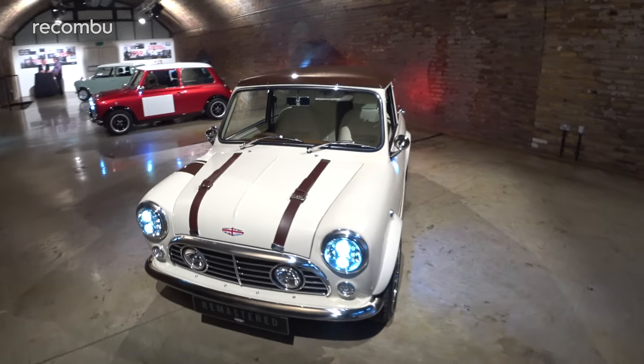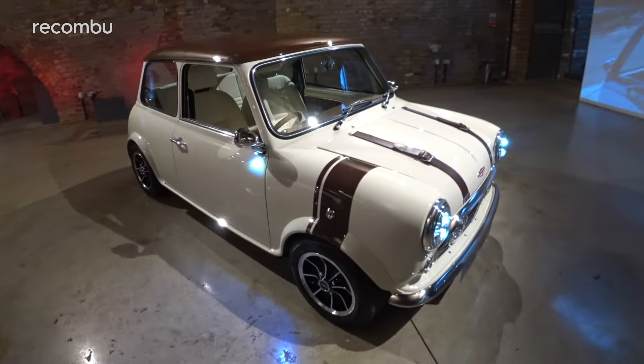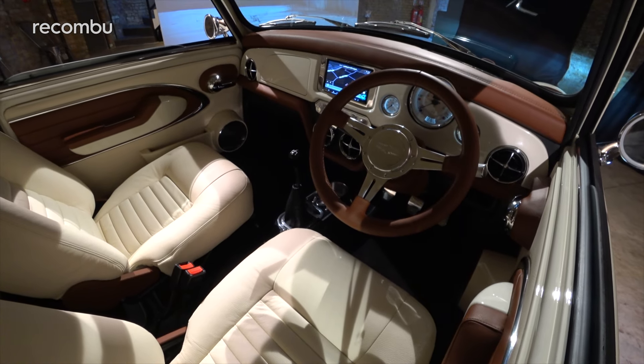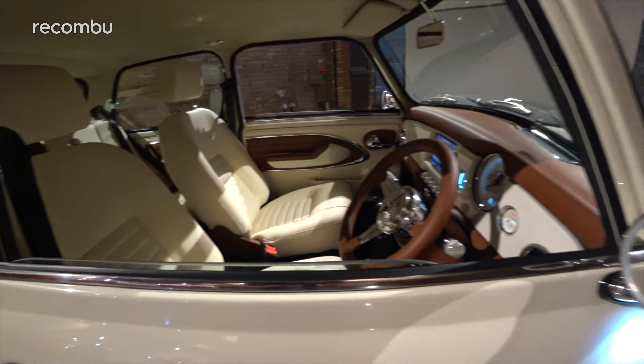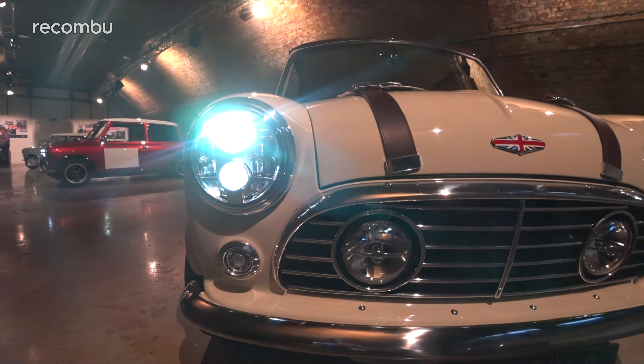Though these little Minis look like the original, David Brown has tried to make them more appealing for those who didn't see the Beatles perform live. You get a Pioneer infotainment system and a display that supports Android Auto and Apple CarPlay, so there's no need to dig out your old tape collection. Each car also gets speakers and a touch of soundproofing to make it quieter for the driver and passengers.